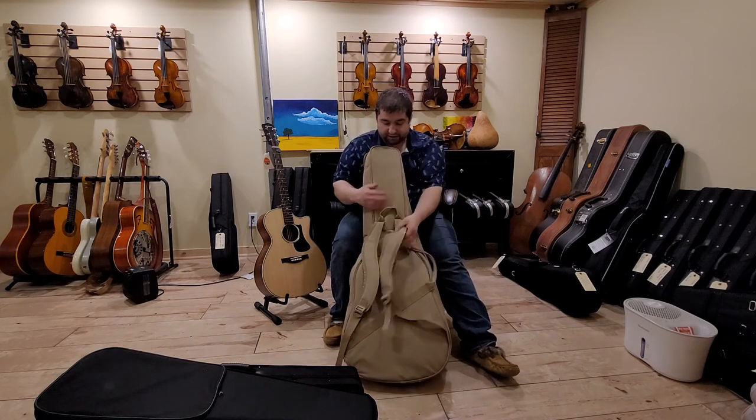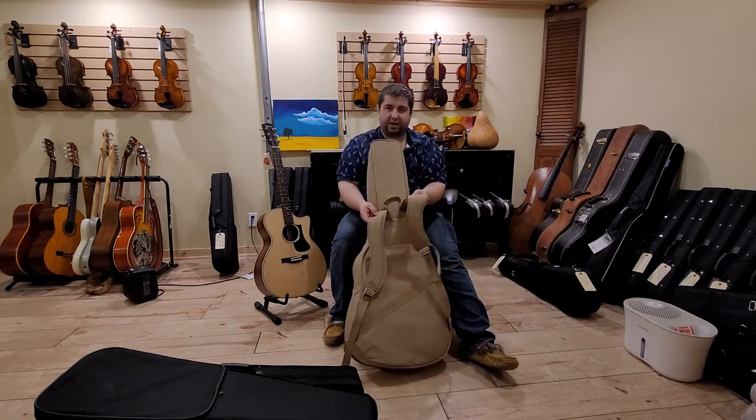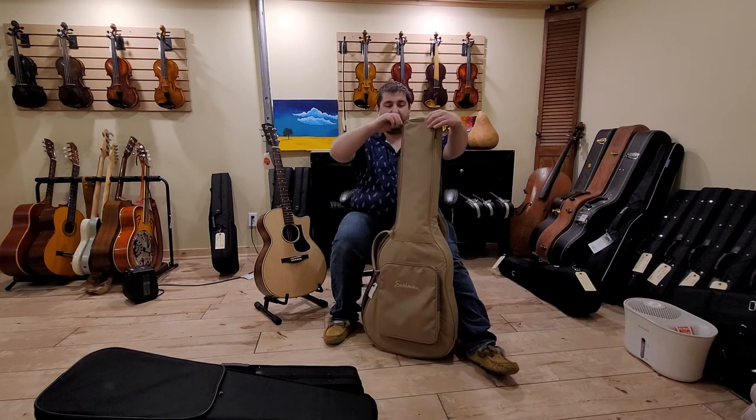It has nice big wide straps — I love this style of strap. Very comfortable if you're packing it around for any amount of time.